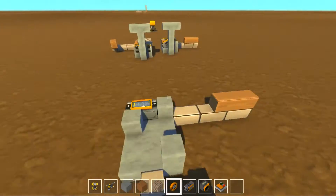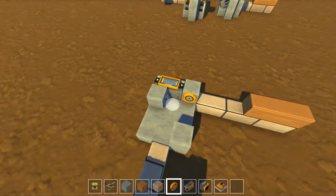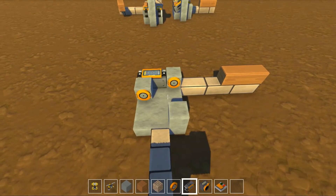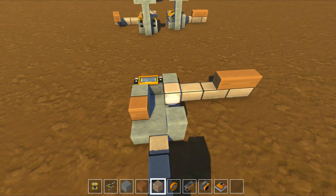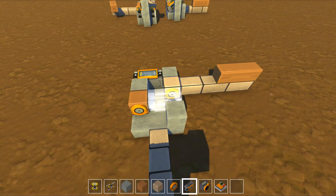You've got this one block here that you have to have because you need to be able to mount a bearing on it. And you put another bearing here. What we'll do is add a block against this first bearing, and a block against this second bearing. Now, those first two blocks, we will attach controllers to.